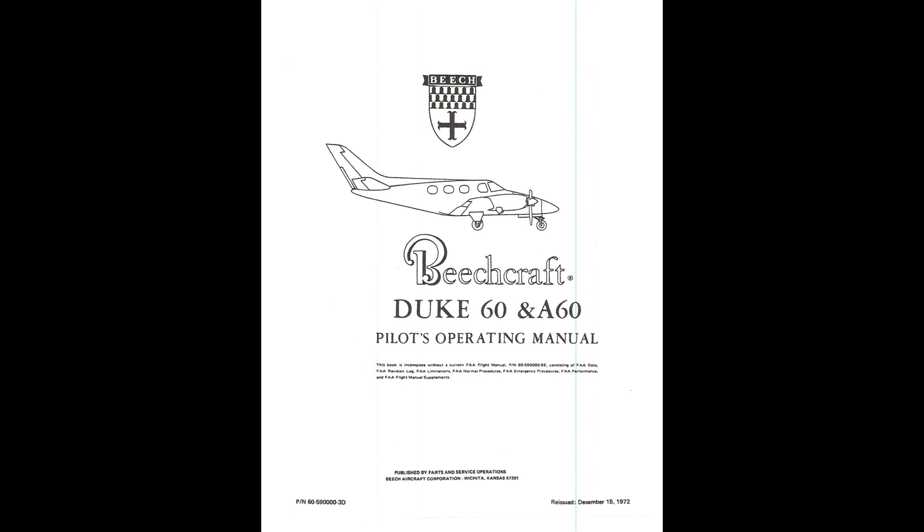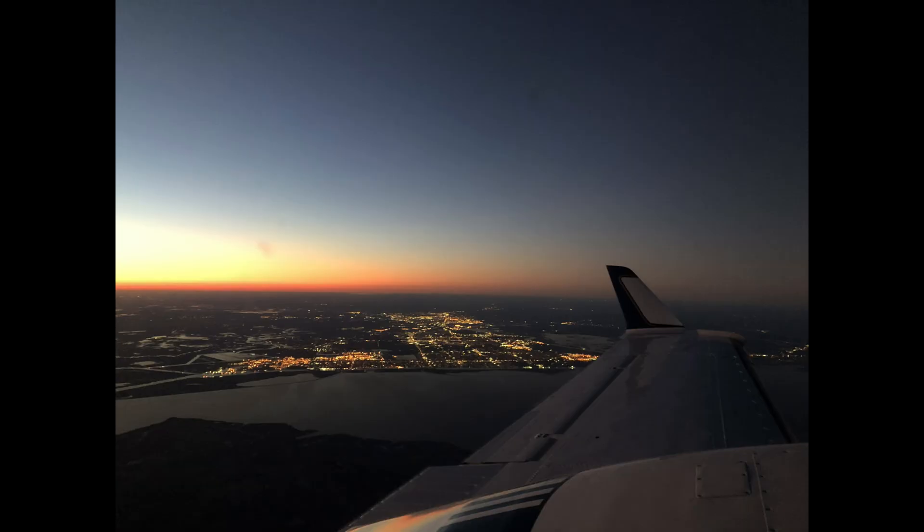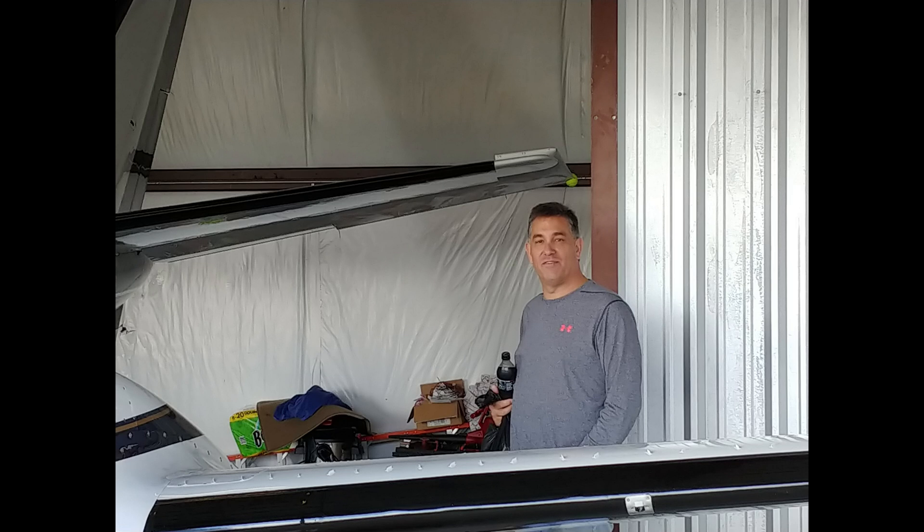Hi, this is Chris and welcome to my channel. I fly a 1975 Beechcraft B60 Duke. I bought the plane about five years ago and I absolutely love it. It's a great airplane to fly and I thought I'd take you on some of my adventures. So here's the latest — hop in and let's go for a ride.